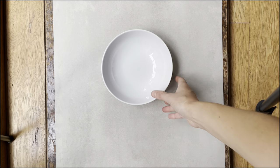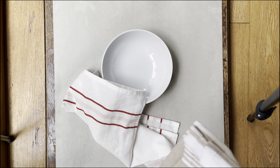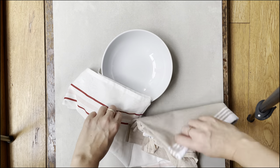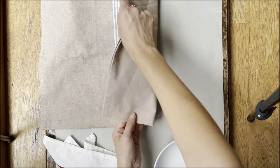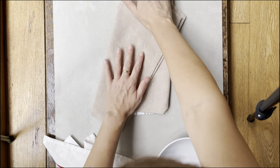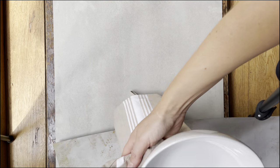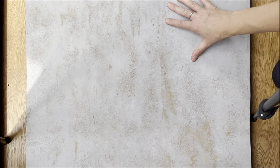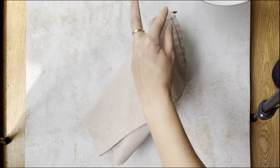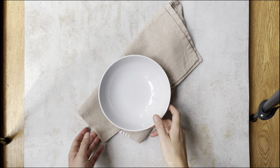I chose my background, I put the bowls, and next I put the napkins. I check which napkins work best for that photography with the background and with my bowls. It's not easy to choose the napkins, and I think I'll change the background because I don't like it and it doesn't match well with the bowls and napkins.